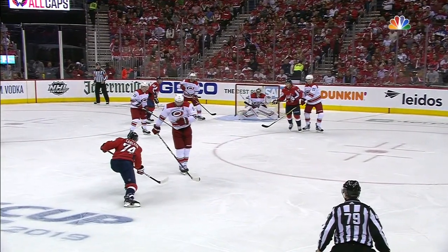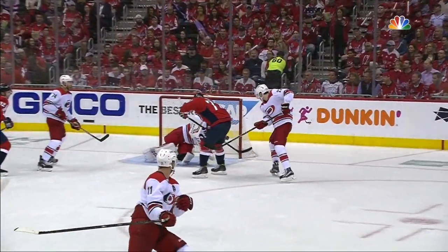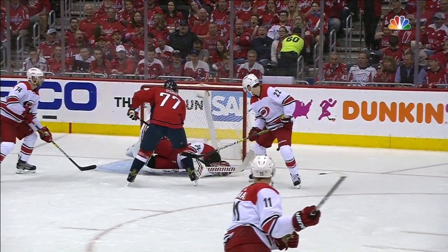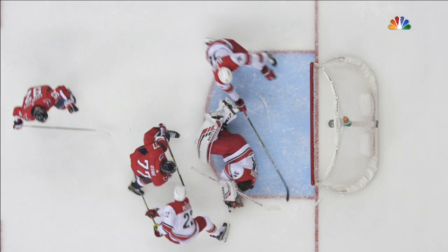Backstrom puts it on a tee, he launches it. It doesn't change directions, but it gets him and he's turning his head. So it's not like the mask hit him full frontal — it gets him on the side. Watch him right at the last. See how he turns his head, Brendan? So it doesn't get him square on the mask part of it. Gets him on the side and he's reaching for his right jaw.